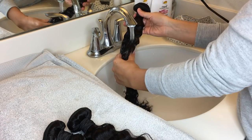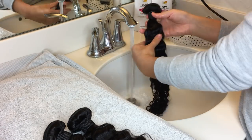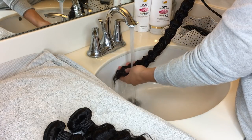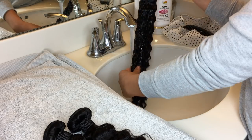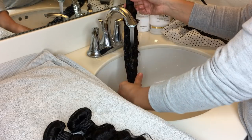As you can see here, I wasn't really getting the wefts wet — mainly just the hair. You're going to want to make sure that the water is going all the way through the bundle. Don't worry about getting the wefts wet; just mainly the hair. You're just going to do the same thing with all the bundles that you have.